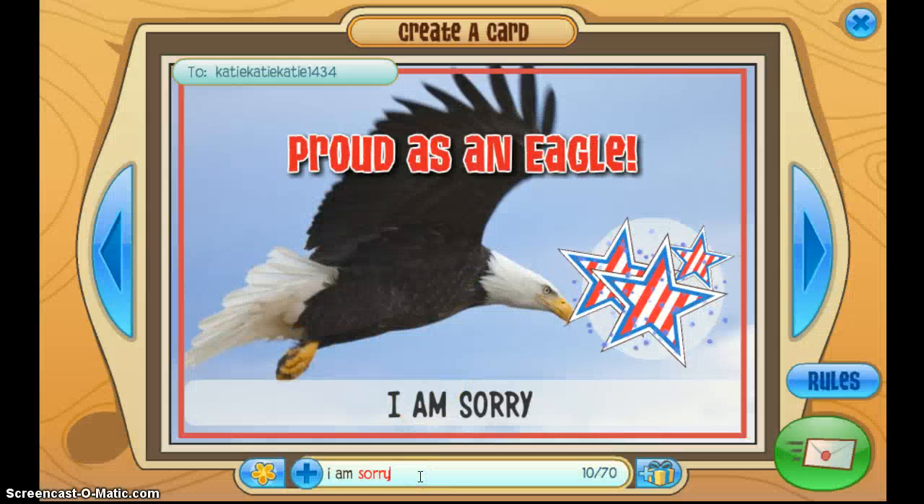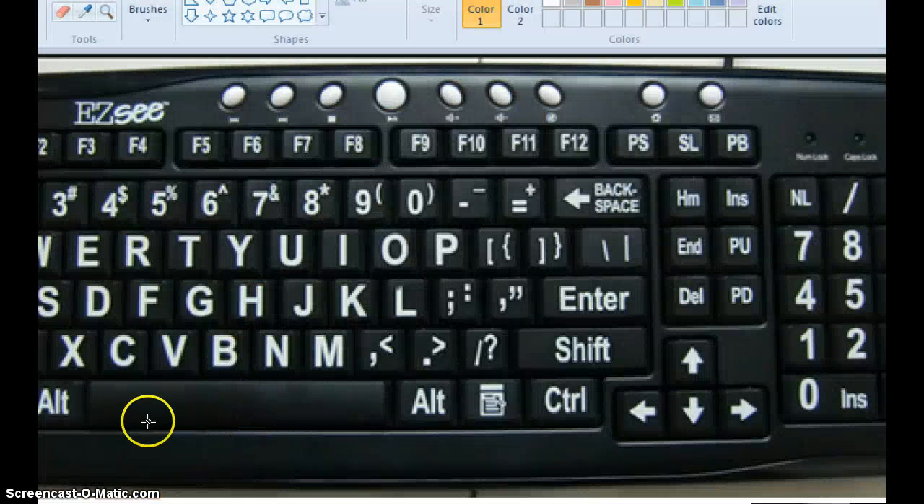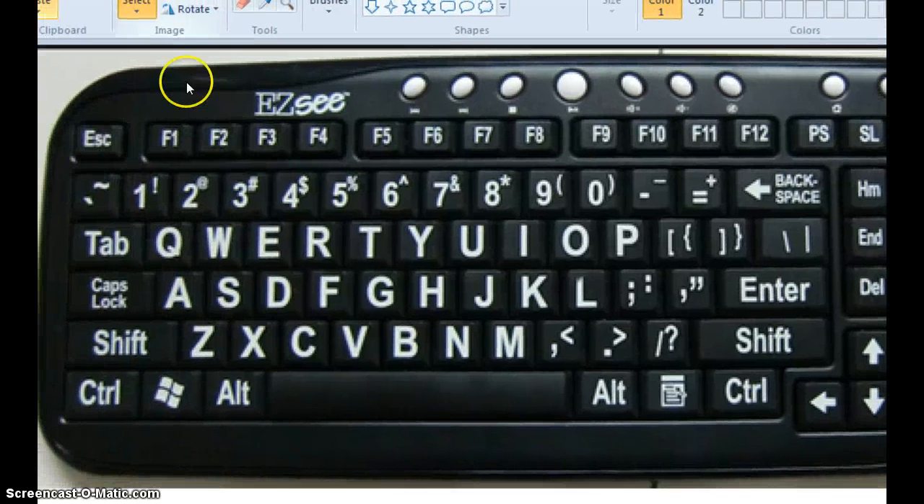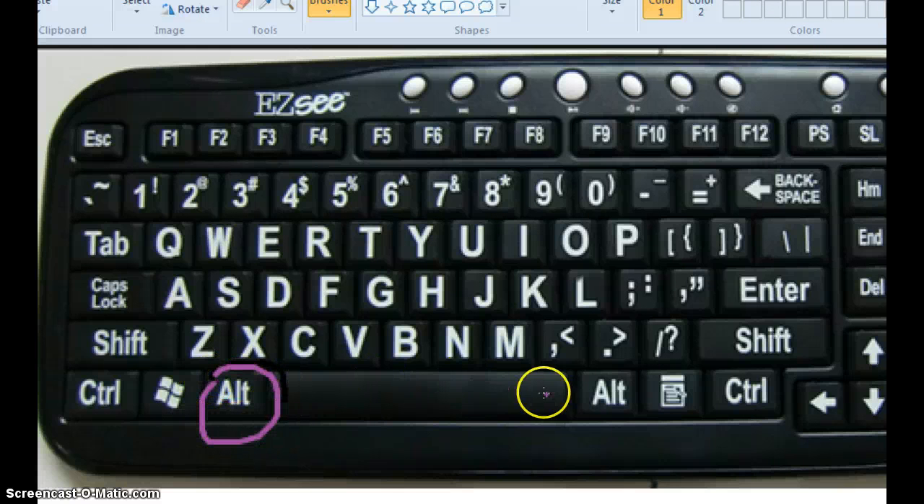Basically what you're going to do is go to your keyboard. This is the basic keyboard layout. You're going to need the brush — let's do purple. You're going to take the alt key by the space bar on the left-hand side, and the other alt on the side of the space bar on the right-hand side.